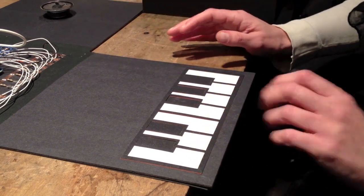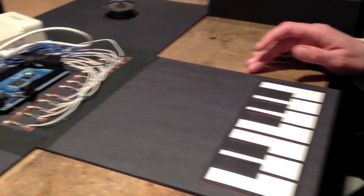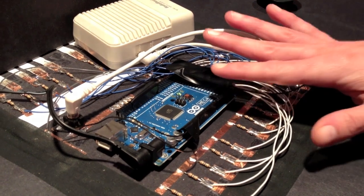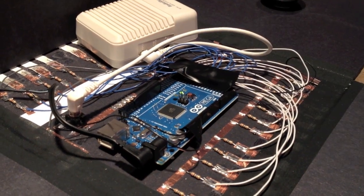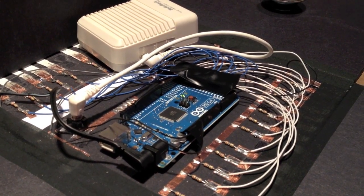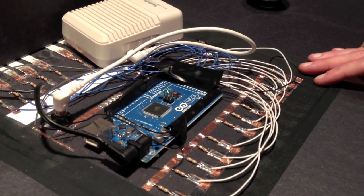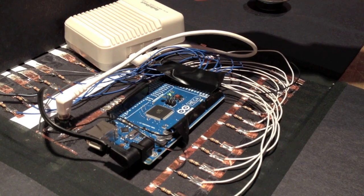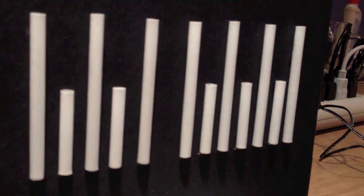This is an Arduino Mega and it's running the CapSense and the tone libraries. Basically this is just some pieces of copper tape with normal paper on top of it, which can read the capacitance of the touch of a human finger. Right in the center there's an Arduino Mega reading the sensor values, and it's also mapping each key to an LED right here. Each time a key is pressed, one of the LEDs lights up.